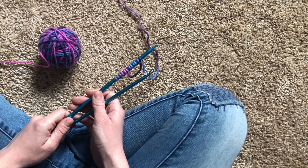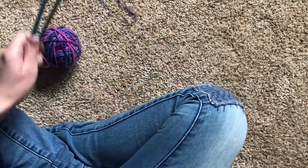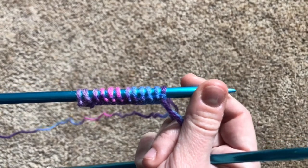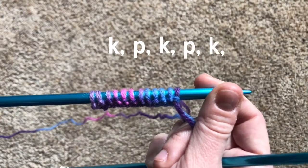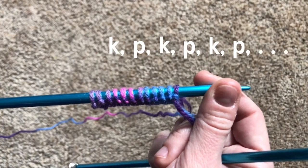What matters is being able to read the row of stitches that you had done before. Being able to read fabric is an excellent skill for knitters, and I'll show you how to do that in our rib stitch tutorial today. For the rib stitch, all you have to do is knit a stitch, then purl a stitch, knit a stitch, purl a stitch, all the way down your row. So let's do that.